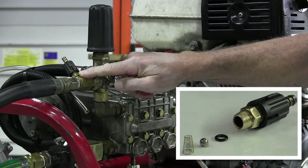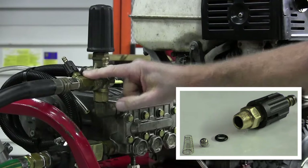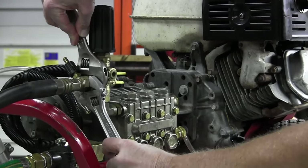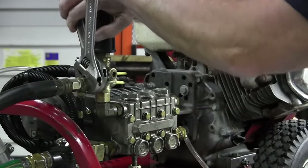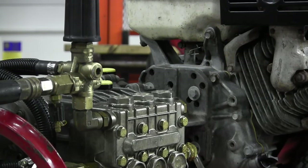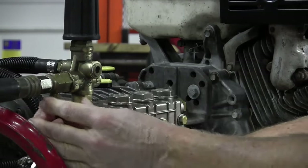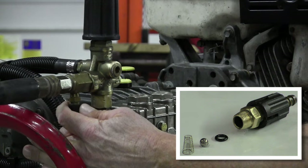There's a conical spring and ball inside the bore of the soap injector. You may wish to rotate the soap injector body to aid in the repair. Just turn the soap injector vertical, then take a wrench and break loose the soap injector shutoff. Again, there's a conical spring and a ball inside the bore.